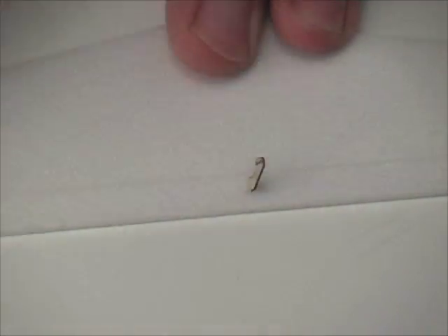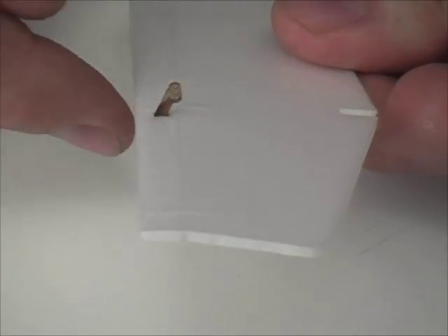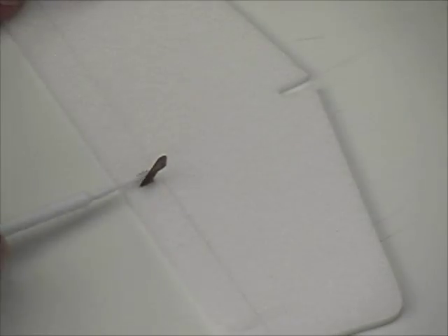Once again you can see how the bevel allows motion in both directions. For the elevator it's good to have the bevel cuts made on the bottom side.